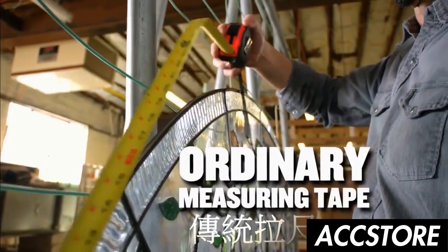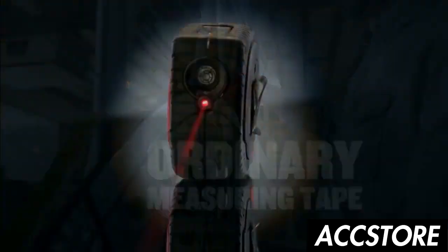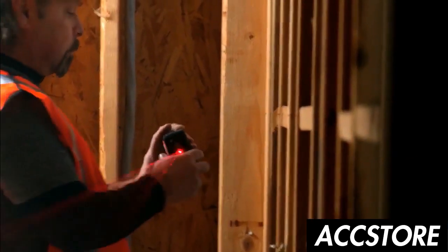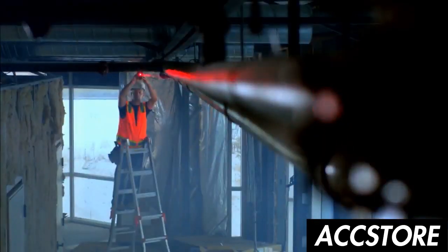Ordinary measuring tapes are now a thing of the past. And to save you time, there's also the Laser Mode. You can measure distances instantly by simply pointing the laser.